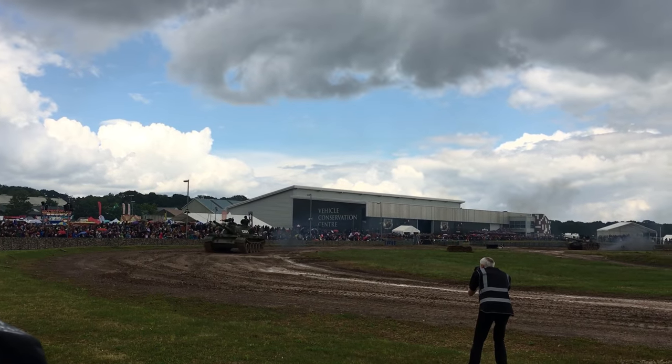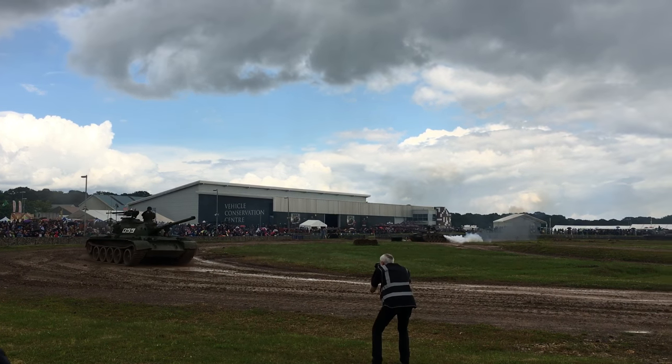The Type 59 — we put the '59' on the tank to remind ourselves it's a Type 59.